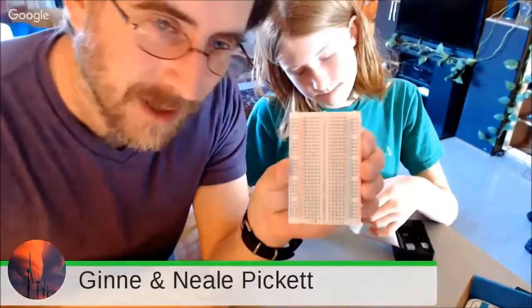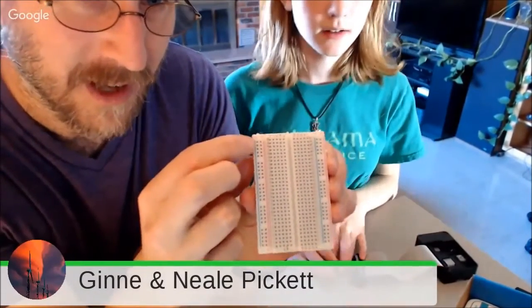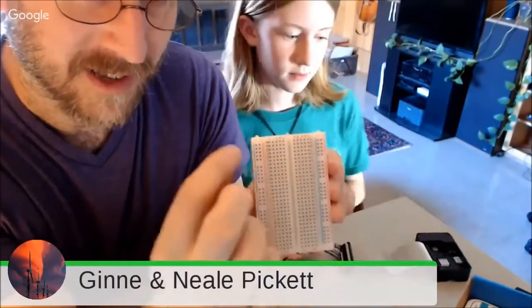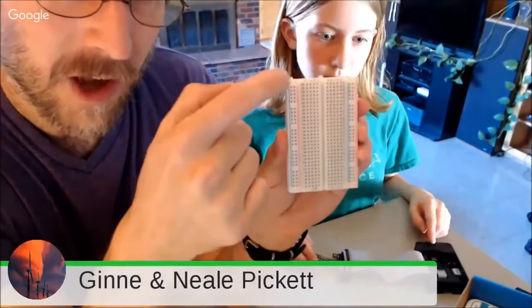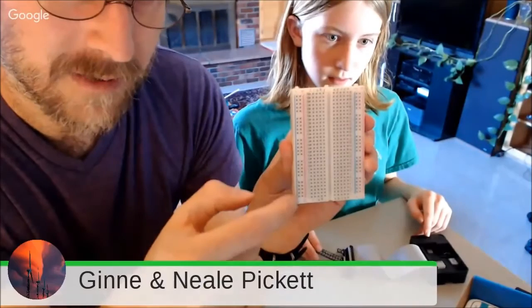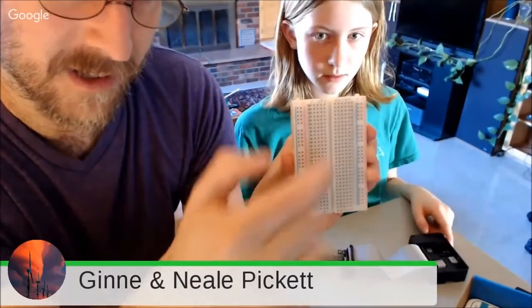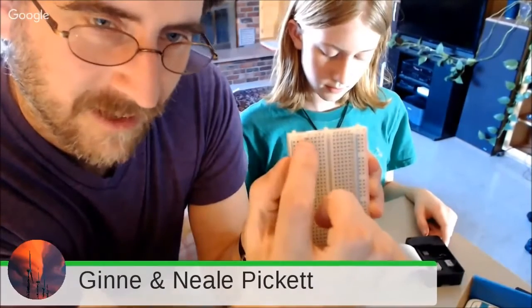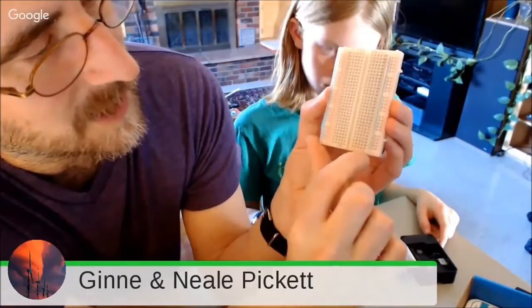Then you'll have this, which is a tiny little breadboard. The breadboard is kind of interesting — we should talk about how this works before we connect it. There's a minus and a plus here and a minus and a plus there. The red is the plus and blue is minus. All the holes on the blue side are connected to each other, all the reds are connected to each other, and each row on the inside is connected. The rows are numbered.